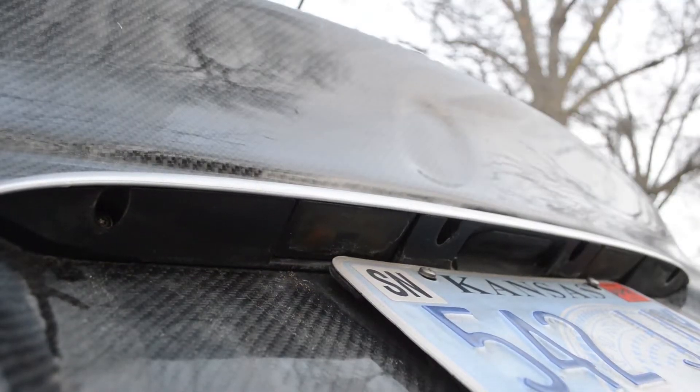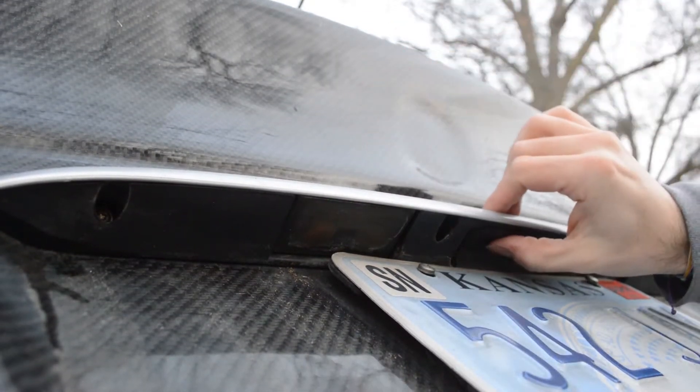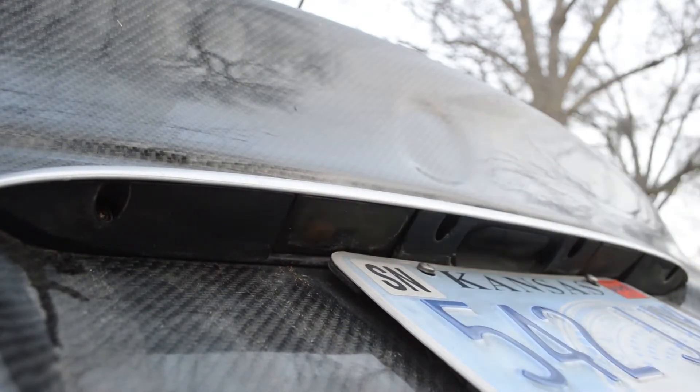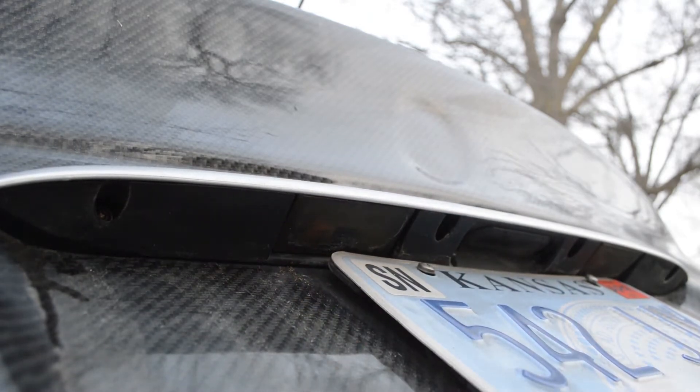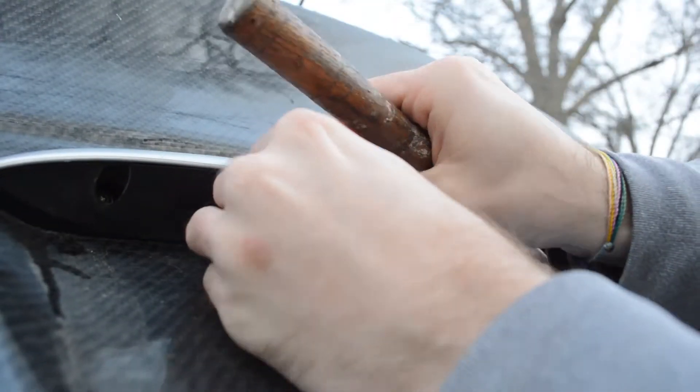The first thing we have to do is locate the lights. The lights are just on the little trunk latch piece right here. Both of the lights are under a little plastic cover, so all you have to do is take your flathead and pop the little cover off. And it comes out just like that.